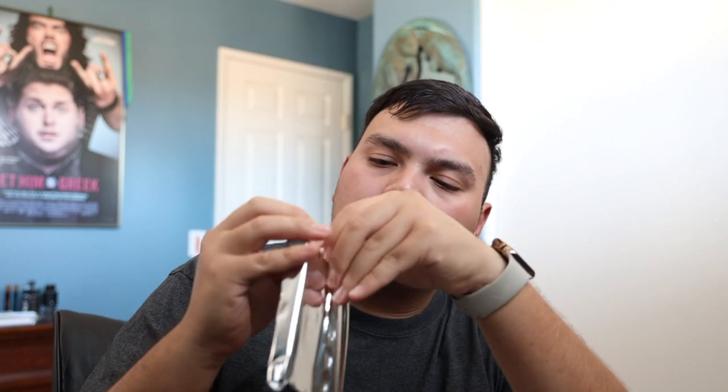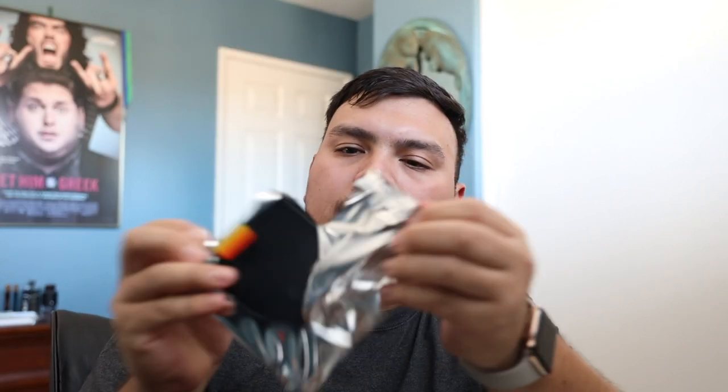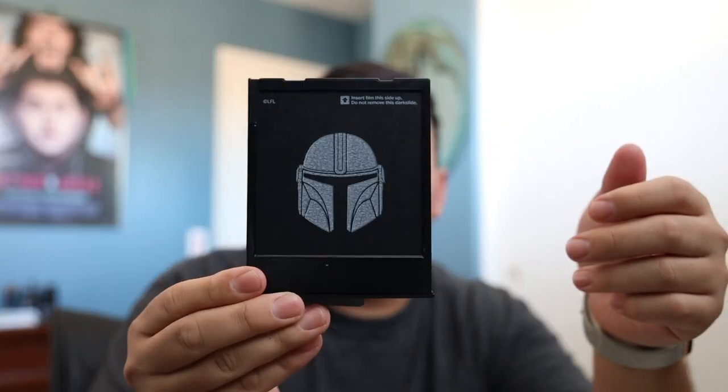Let's go ahead and open one of the films first. My favorite is when you unbox something in a weird way and then someone freaks out about it. Obviously the normal silver packaging, and then you have Mando's face on the front — or helmet.